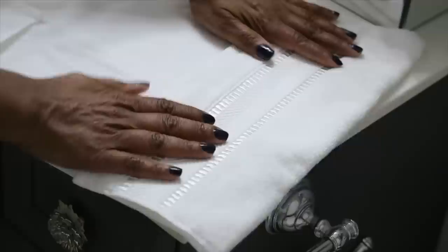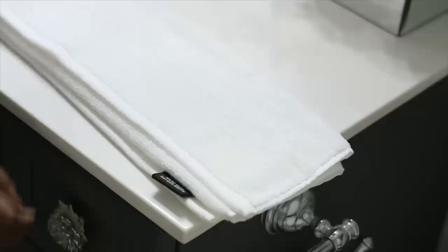Now I'm going to quickly show you how I folded these towels to set on the shelf, because I get a lot of questions about that. I do have some towel folding videos that I will be linking below in a playlist, if you were wondering about how to fold smaller towels to put on a shelf.